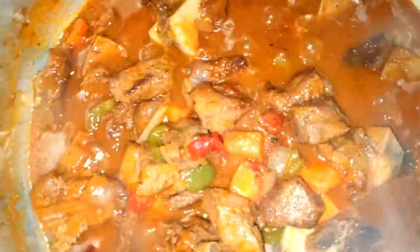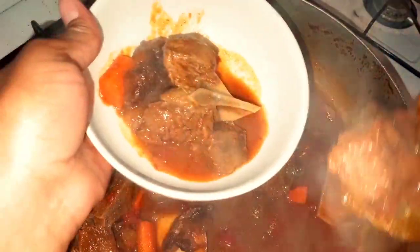Preferably I like to enjoy this with white rice. Some people like rice and beans — it is totally up to you. As you can see, this is super delicious.